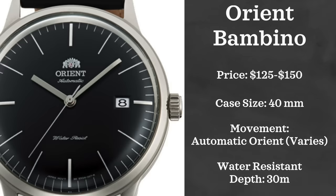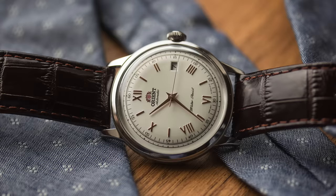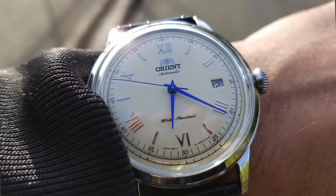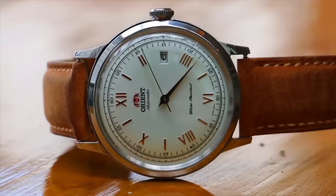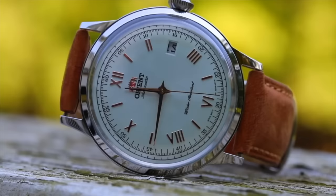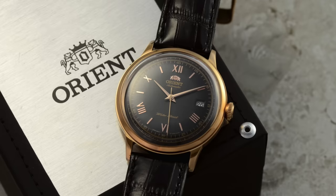I'm technically cheating on this one because it's not a specific watch but a whole line — the Orient Bambino series. There are a lot of different versions and generations, but at the very core of it, they're all fantastic options. The main difference between versions is that some movements are hacking and some are non-hacking, meaning when you pull out the crown to set the time, the second hand freezes so you can set exact moments. These watches come in with a 40mm case. They have a very vintage-like aesthetic, and they are automatically powered by in-house movements — which is absurd for just over $100 — and offer some of the best value in the market with beautiful, tasteful designs.